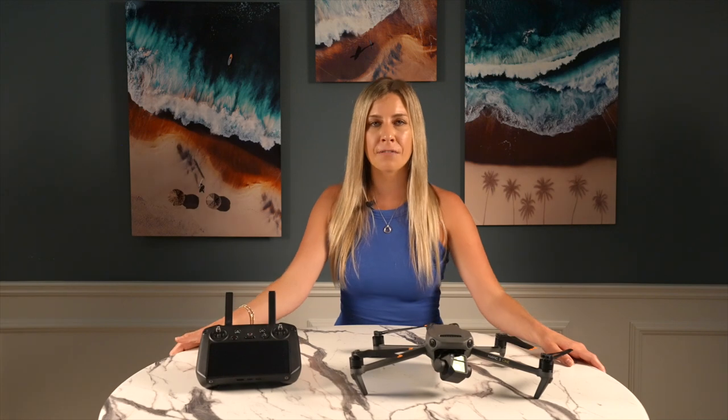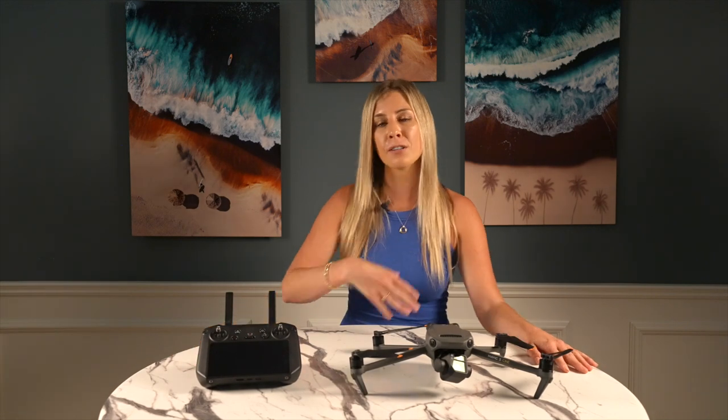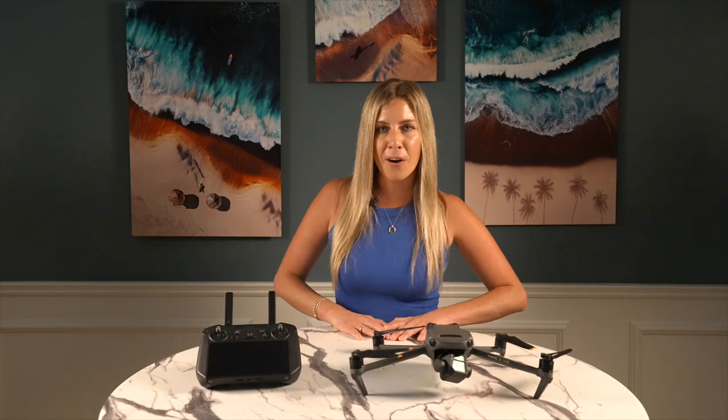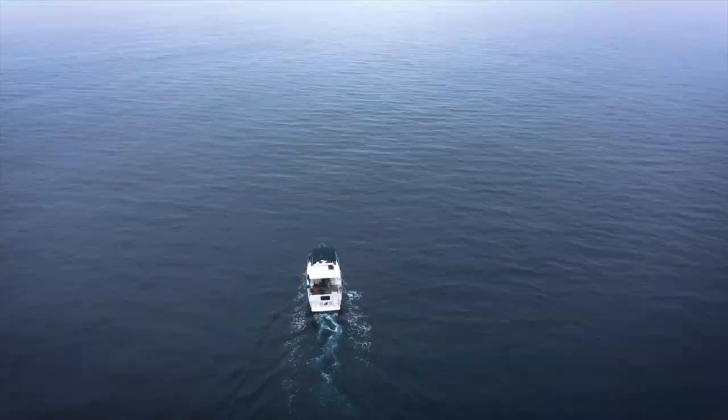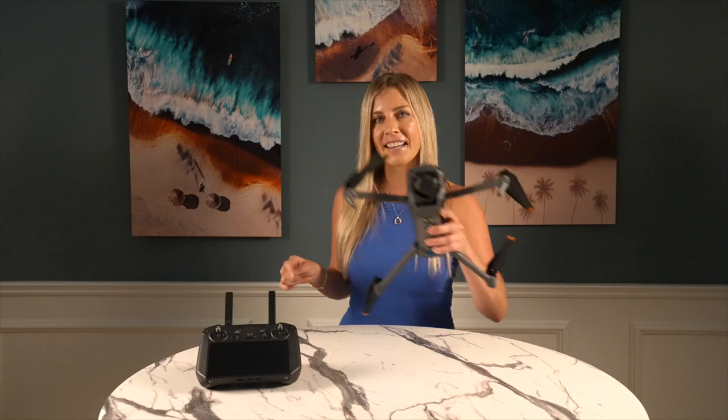Thanks so much for watching! If you enjoyed this video, the biggest compliment is if you could share it with someone else who'd enjoy it. Hit subscribe to stay up to date on drone news and tips. I also do online educational consulting and hands-on workshops where I teach you how to fly over whales and dolphins — more information is on my website and in the links below. See you in the next video!